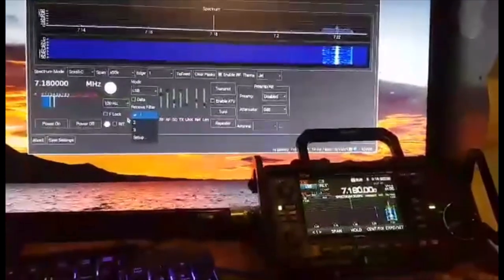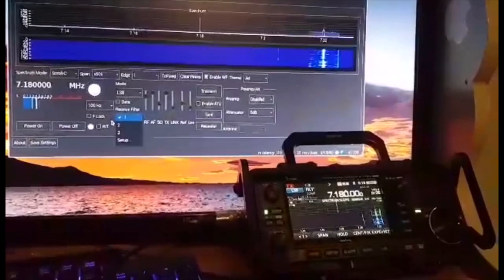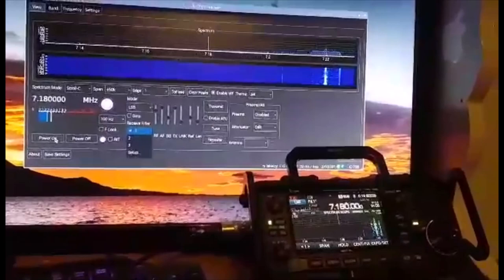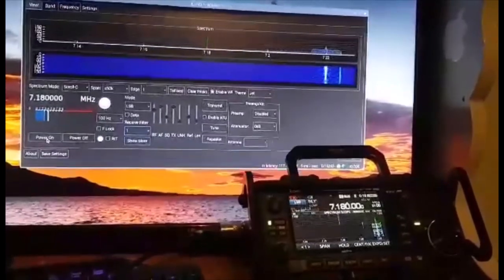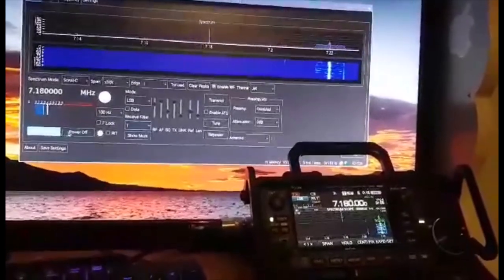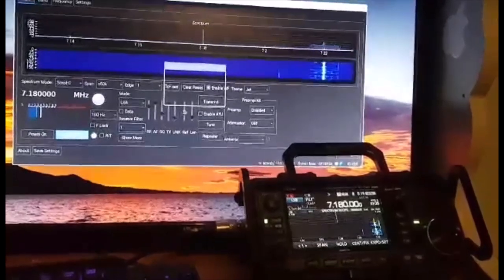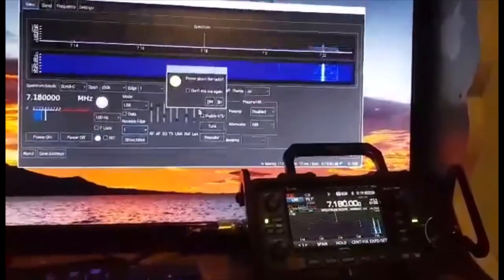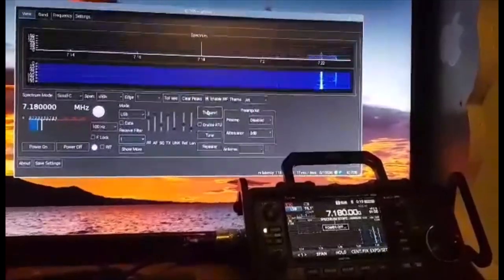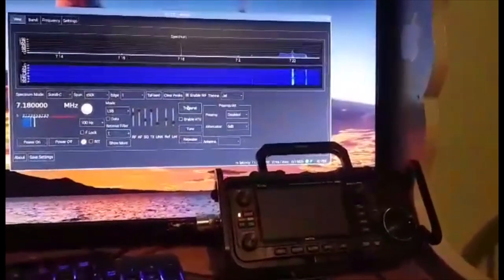Just to end the video, thanks to everyone that's helped me do this. Let's turn off the radio — is it going to let me do that? Wrong button — power, I mean it is a bit laggy. Power down the radio — yes. There you are. 73, catch you on air. Please like and subscribe to my channel — all the best.